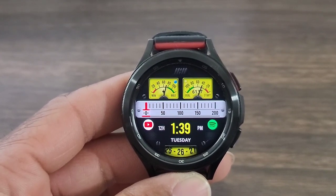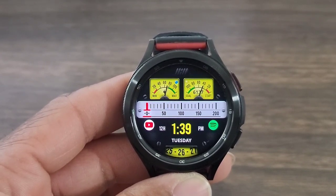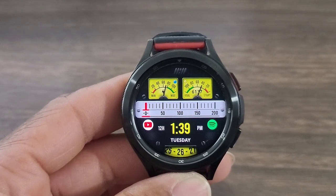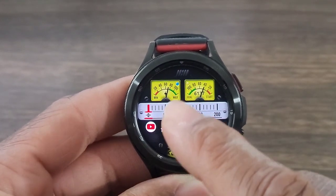Your date information is down at the bottom in that little window, which I like — it just makes the watch face stand out. The black background blends in with the color of this watch face as far as your gauges and your time are concerned.